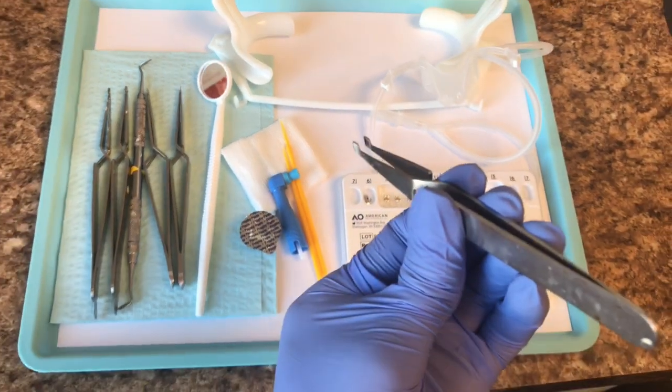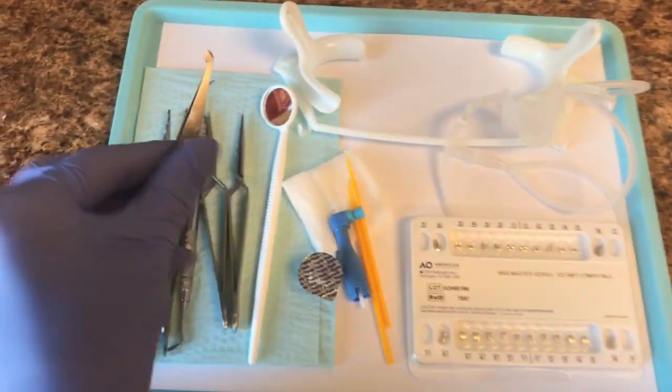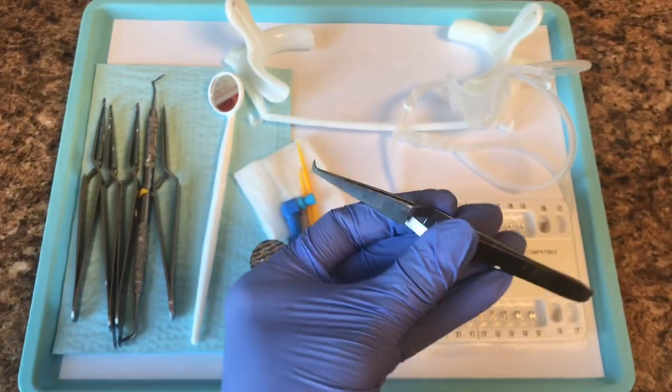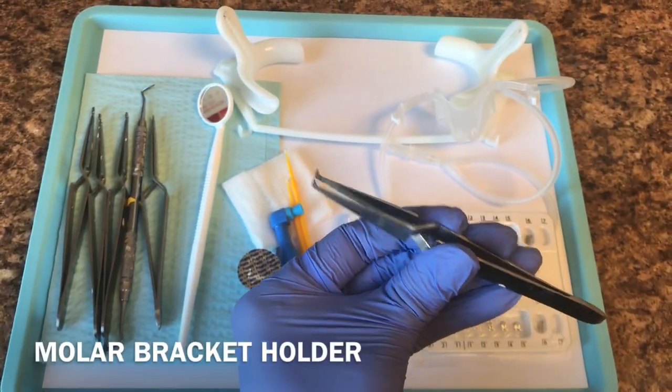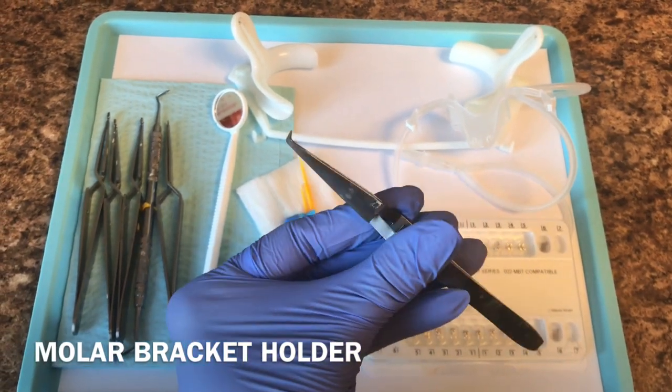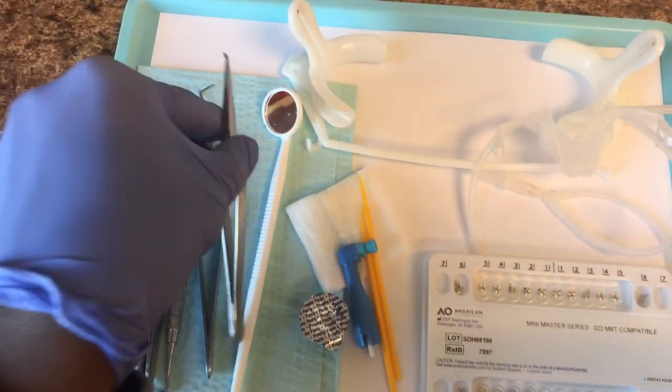It'll basically hold the bracket in place. We also have bracket holders for the molar brackets, which are the brackets that go on the molar teeth. They are shaped a little differently, but they do open and close just like the original bracket holder. And those are your molar bracket holders.